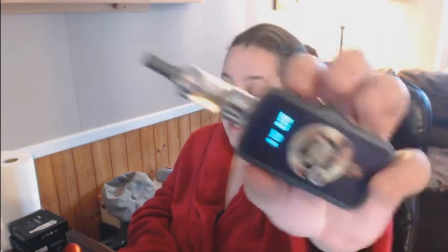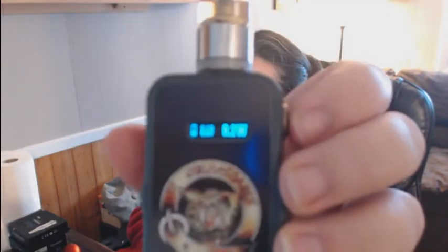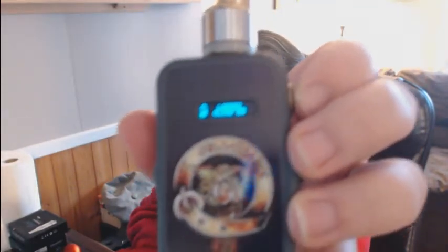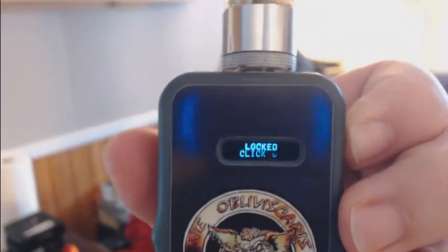I wish the button was a little clickier, because when it's not clicky, you press it too hard. I gotta get used to not pressing it so hard. It vapes great. But right now it's locked because I pressed the button too many times. You can lock the button — so that you can't fire it — by pressing it five times. Then it'll give you a message that it is locked, and it says 5X. Press it five times to unlock it.